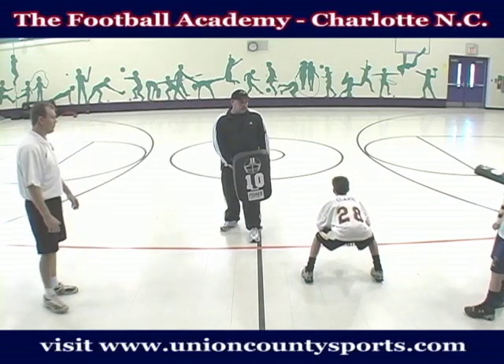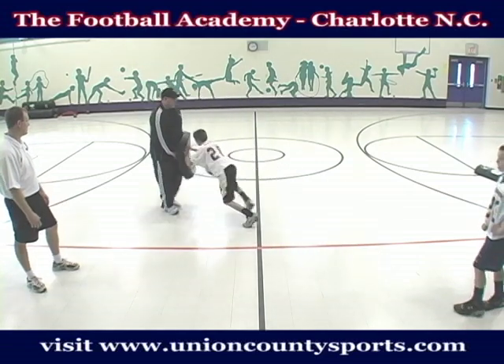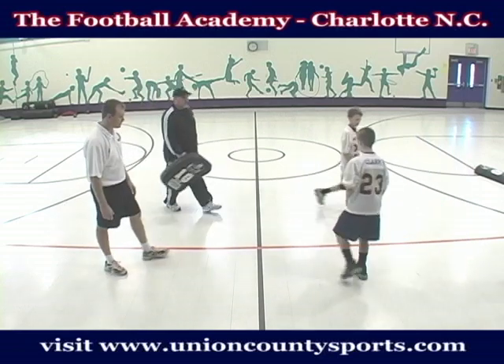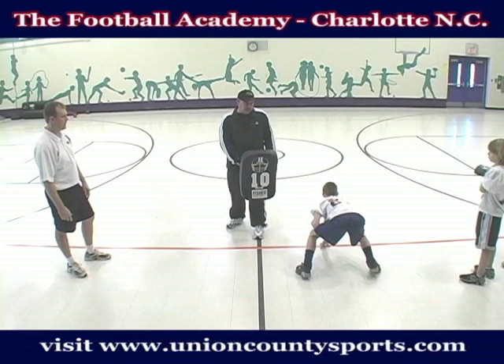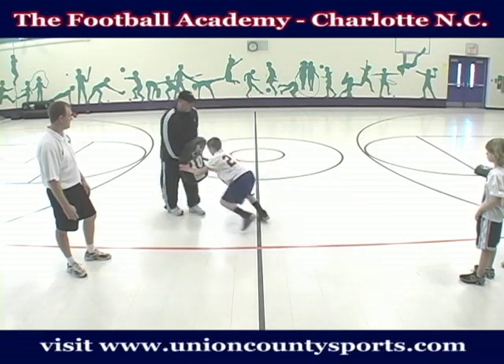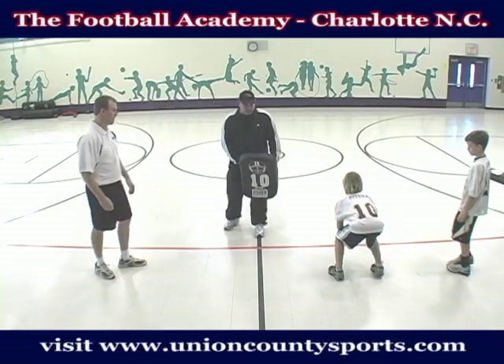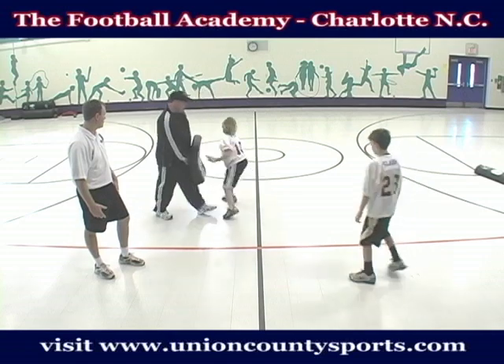Ski, four, three, set, go. Big step — that's a big, big step. You need a couple of little fast steps before you get going. Let's go, Freddie. Ski, four, three, set, go. Good job. Let's go one more time through for you guys. Ski, four, three, set, go. Good job, Hayden. Let's do it all together. Ski, four, three, set, go. Good job, Paul. Good job, Hayden.